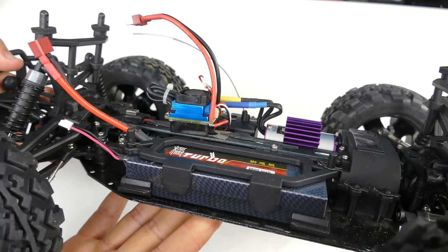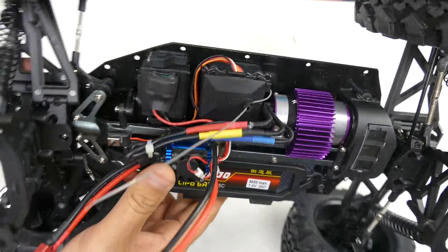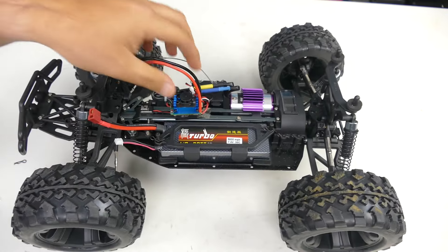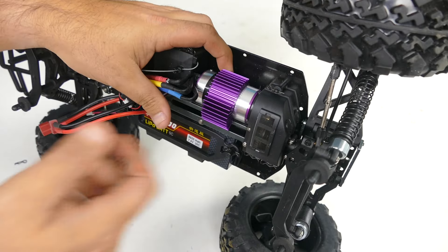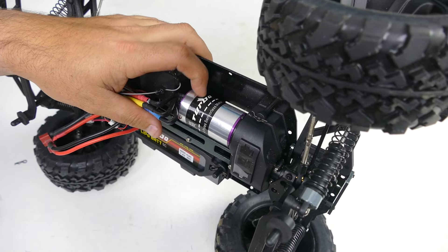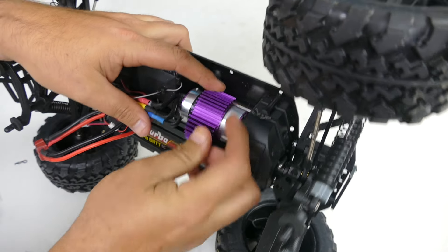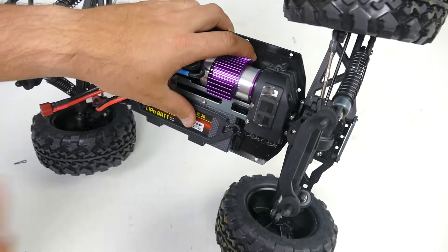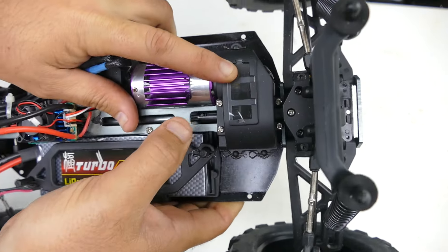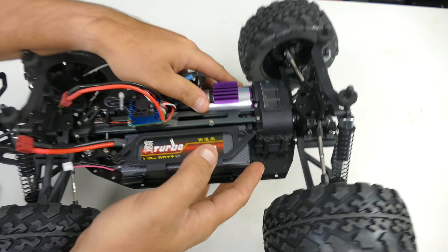We've got our motor here with a heat sink on it. It doesn't tell us which motor we have, so it's one of the two listed - either way it should be plenty of power. Interestingly, there's a clear plastic window to see your gear mesh - I can't say I've ever seen that before, it's kind of cool. We also have our steering servo and on/off switch.